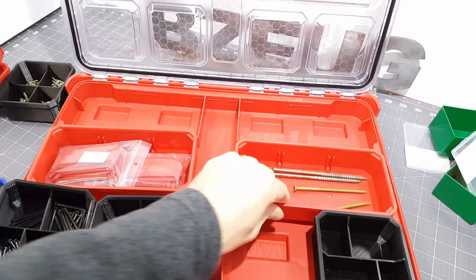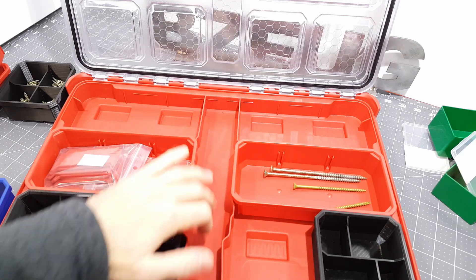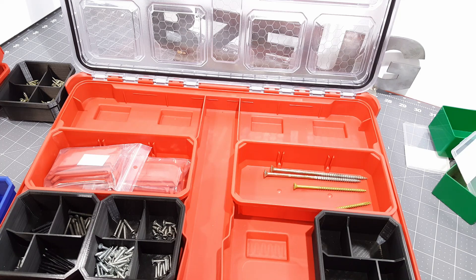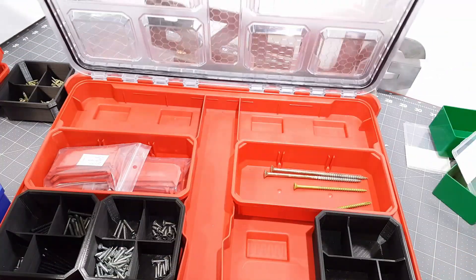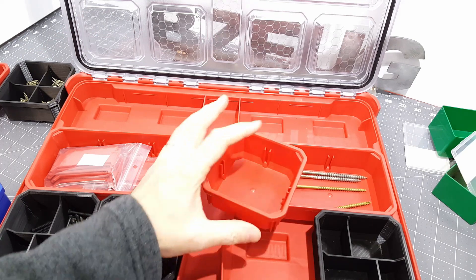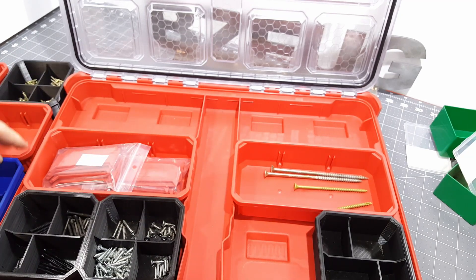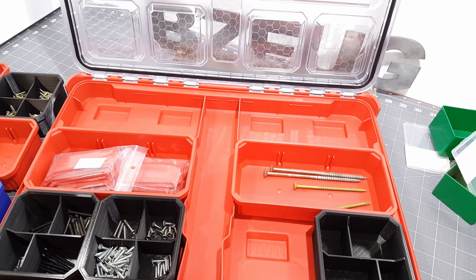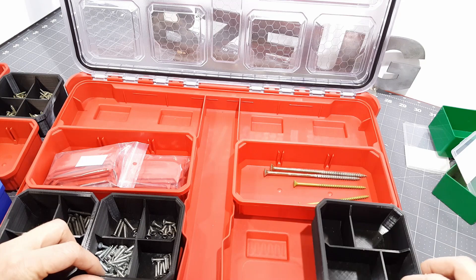I'm also going to work on some center cups — still not sure what I want to do with that, but I want to really maximize the use of these. This Milwaukee Packout stuff isn't cheap, and they've got a good basic idea but they really just don't provide enough divider options — they should at least make a cross one that fits in there but they don't. It creates a lot of SKUs and packaging issues, so for now 3D printing is the solution. If you're looking for an excuse to go out and buy a 3D printer, here's one more great excuse to do it.